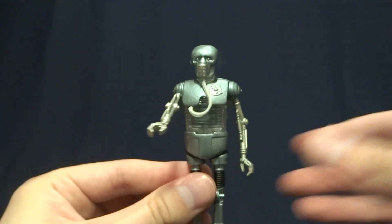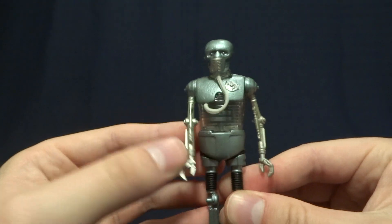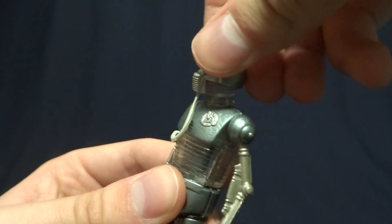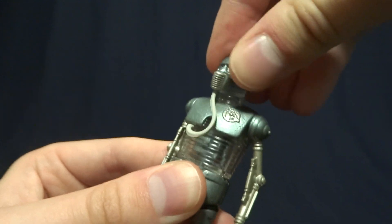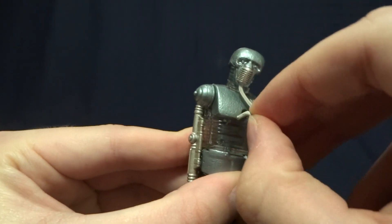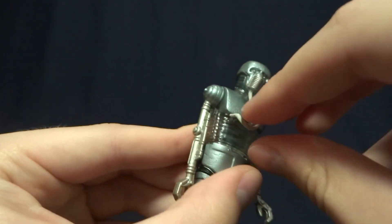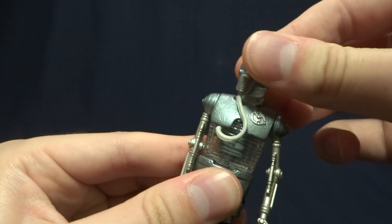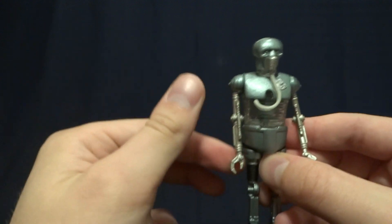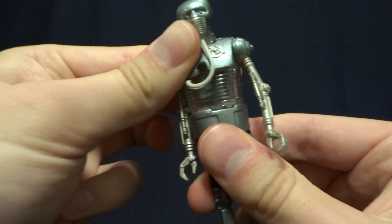I probably wouldn't pose the figure with it — I think it pretty much stands on its own as far as that's concerned. The figure itself is fairly basic with very limited articulation. He's got a swivel at the head, and one thing I do really like is that this little hose is removable and very flexible so you're not going to break it when you pose the figure, which is really nice. He does have swivel shoulders on both sides and no other articulation in the arms. Actually, there is a swivel at the waist — it's just very well hidden.